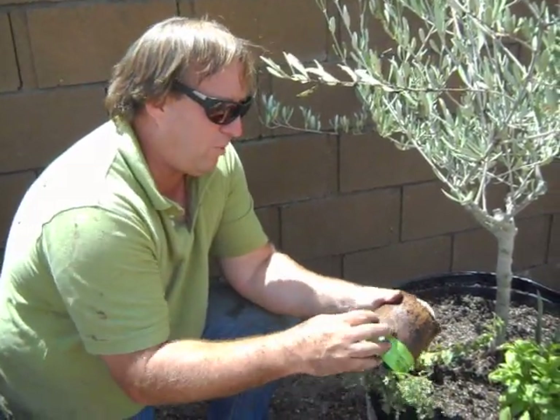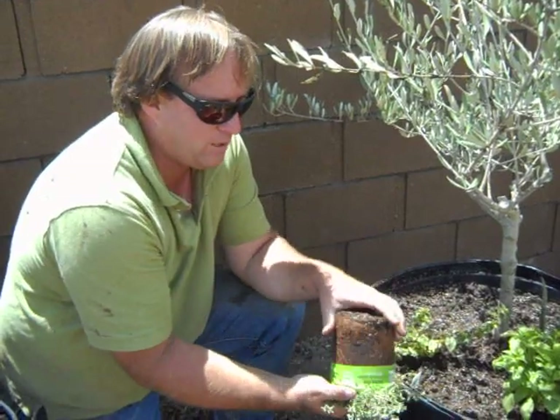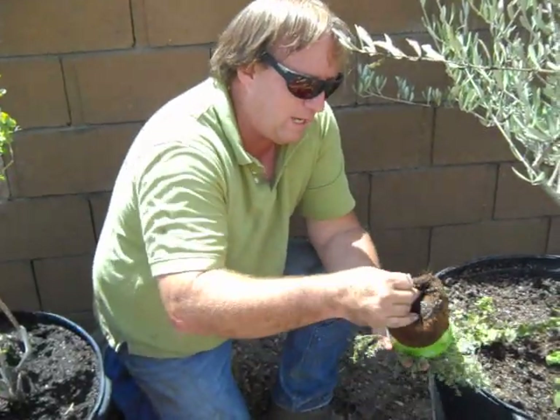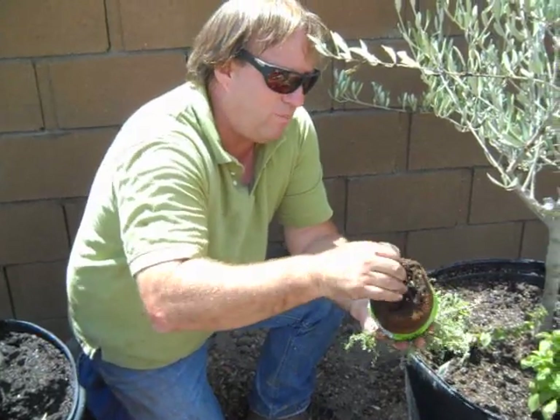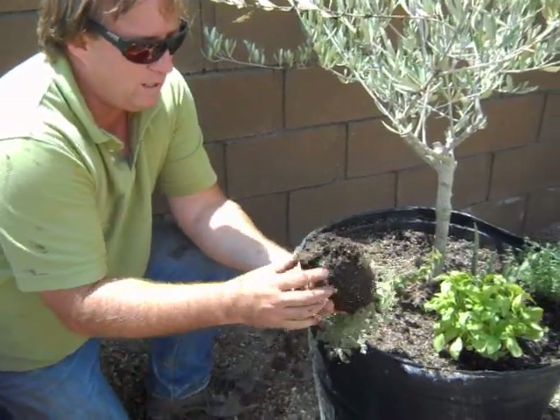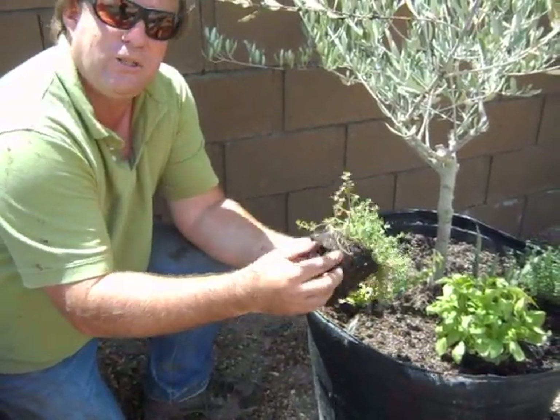This pot can supposedly be planted straight into the container, but I don't like pots like that — I think it's just appealing to people's laziness. I'm going to get that plant out of there. I also want to make sure that I pinch off and rough up the roots. Not a lot of healthy white roots in here, just a few.